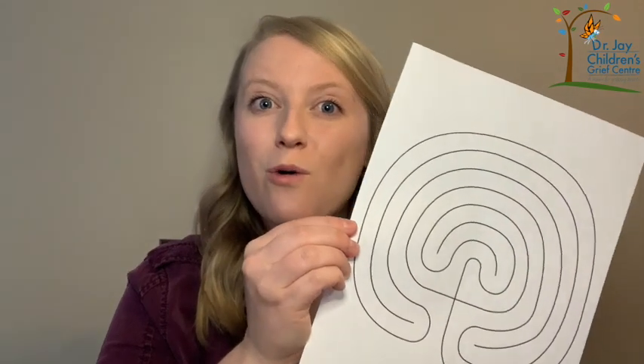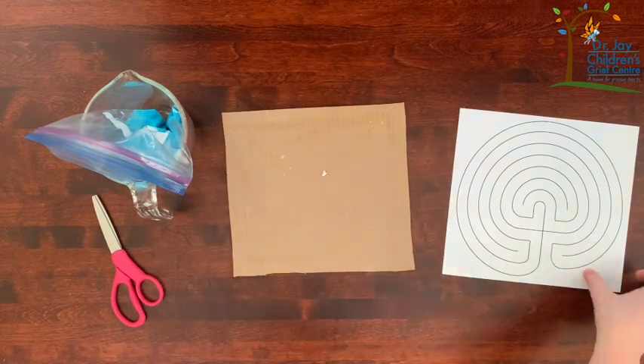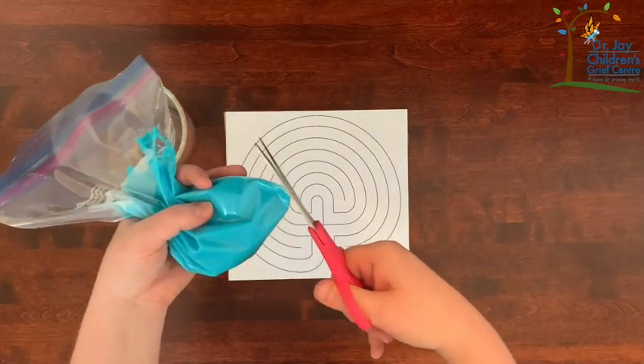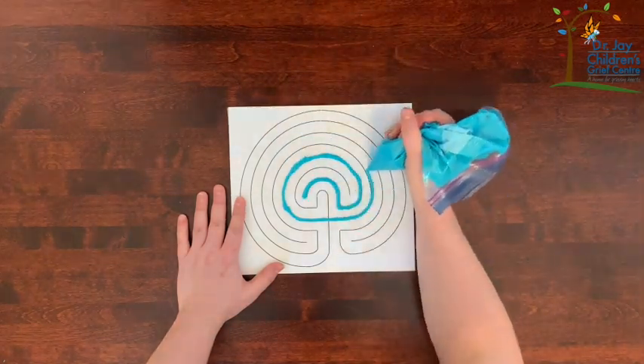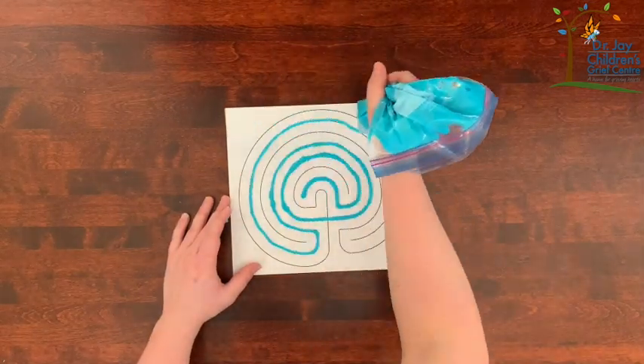Now that you've finished your puffy paint you're ready to start creating your labyrinth. In order to create a labyrinth you'll need a template to follow. In the video description below there are templates you can print off like this, or videos that show you how to draw your own — it's up to you. You're going to glue your template to your cardboard. This makes it a sturdier labyrinth so that the paper doesn't get too soggy from the paint. Then cut a hole in one of the corners of your ziploc bag. You don't want to cut the hole too big or else too much paint will come out when you're trying to trace the lines. You want to make sure there's room between the lines so that your finger can trace the path.